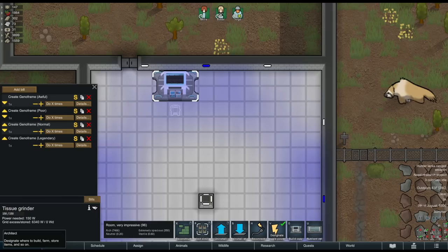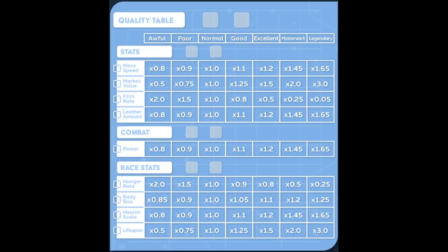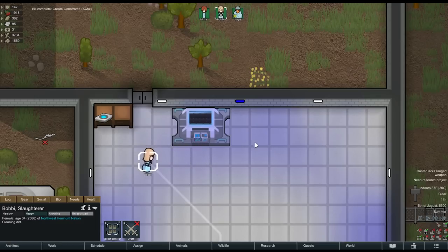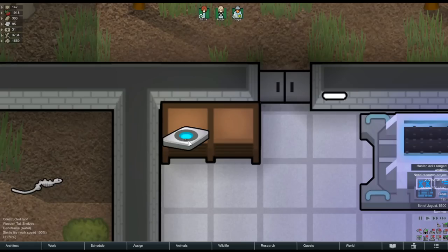This adds up fast — if you want to create a legendary GenoFrame from scratch it'll end up costing you 64 awful GenoFrames. Fortunately you can also find GenoFrames on quests throughout the world. So what is the benefit to higher quality GenoFrames? They impact the stats of your hybrid. A chart from the Steam workshop page shows how GenoFrame quality impacts the hybrid's move speed, market value, size, hunger rate, life expectancy, and more. GenoFrames are not perishable, so you do not need to refrigerate them.